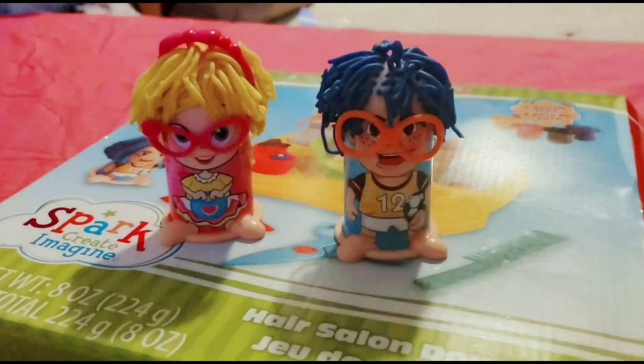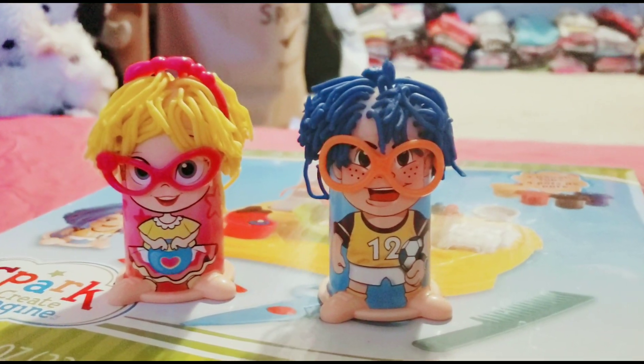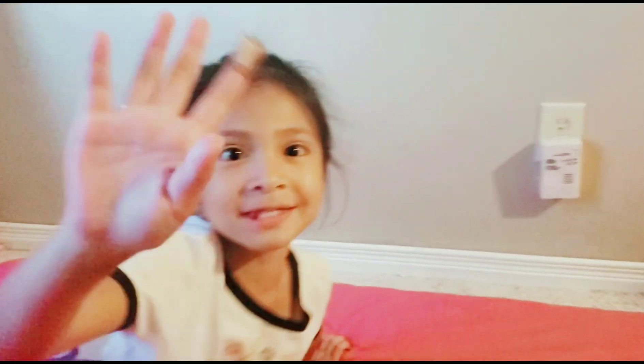Guys, which one looks better — Fancy Nancy or Gary? Leave a comment down below. I think Fancy Nancy looks better than Gary. Leave a comment and stay tuned for my next video. Peace.